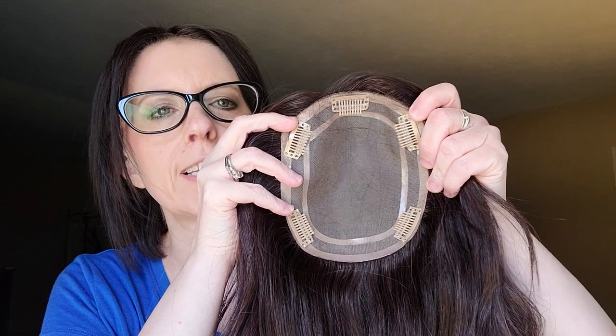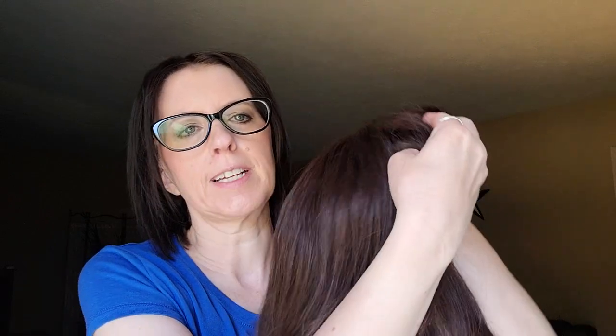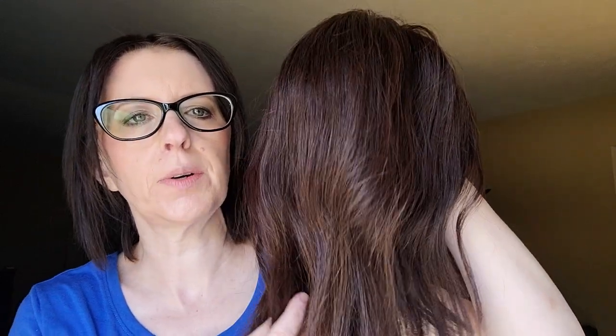Then I purchased Emily. Emily is a full monofilament topper and it is a 12-inch that I have cut myself — I have a video on that. This base is 5 by 6. I'm going to take out the clips near my temples because they bother my scalp, so I just put velcro in there instead. There are also five pressure-sensitive clips on the Emily, but this entire space is parting space, so you can part this topper anywhere within the parting space. The color is 211 expressive brown and this is 120% density.